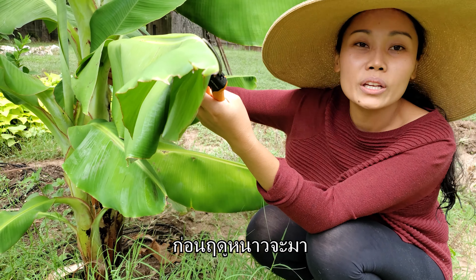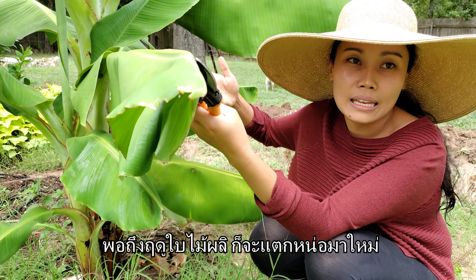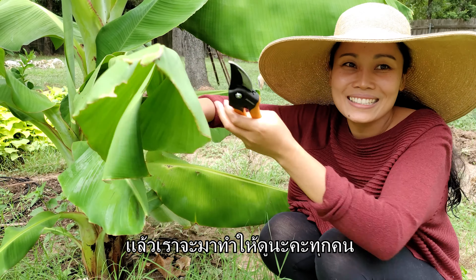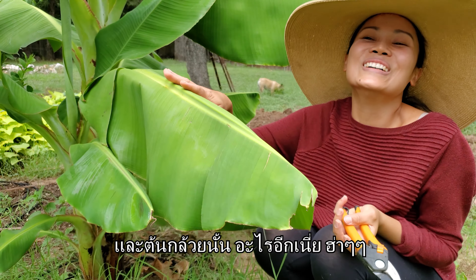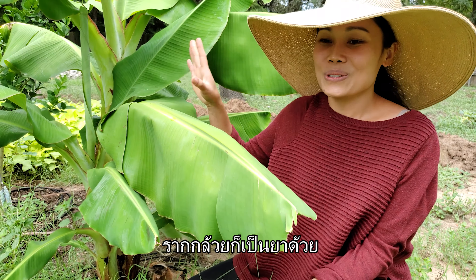We will definitely cook with it before winter comes because when winter comes here it actually kills the banana, but it will sprout again in the spring. Before it dies down we will cook with it and I'll show you guys how we do it. Also the banana root is medicinal too.